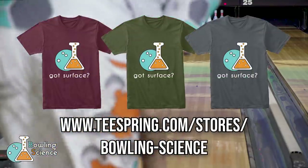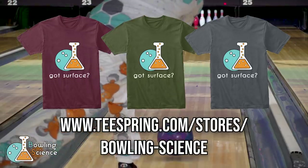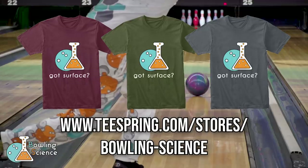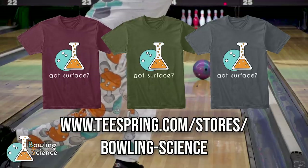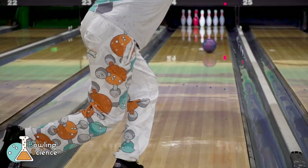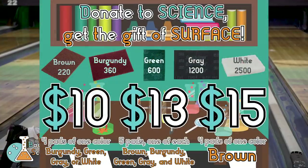Today's episode is sponsored by the Bowling Science store on Teespring. Here, you'll find these awesome Got Surface t-shirts along with some other designs, and look forward to more in the future. Since beginning our discussions about surface on the channel, a lot of people have reached out to me asking how to get their own pads. Well now, I've got a fun new way to do that for you and help support the channel at the same time.